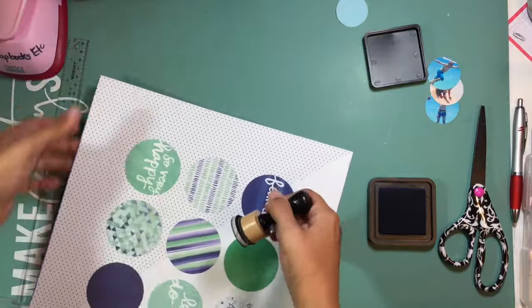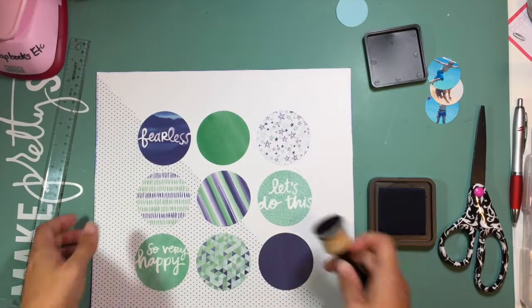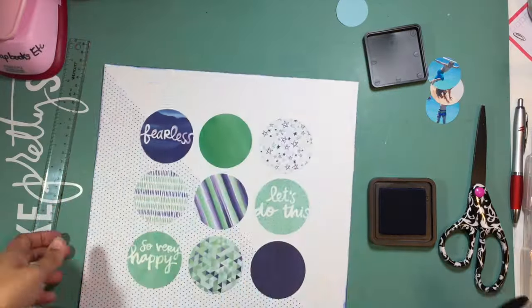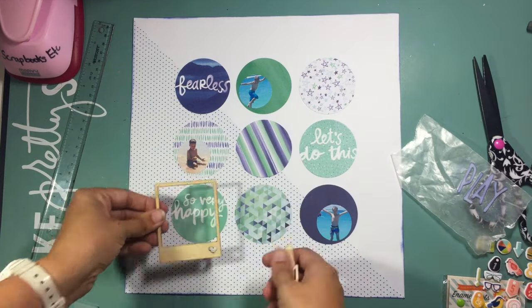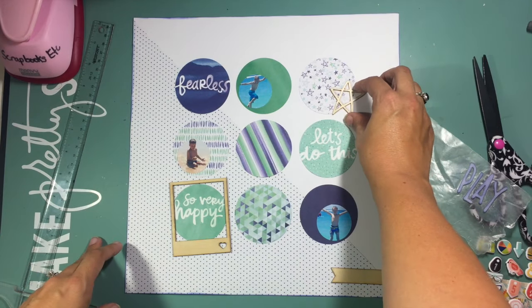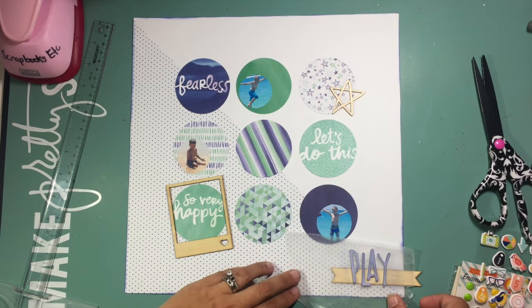I've arranged nine circles in a grid through the middle of my page and added the diagonal pattern paper behind for interest. I'm working with three small photos that were originally squares and I cut them into circles — they're leftover pictures from a grid project and I didn't want to leave them out because they're an important part of this Hawaiian vacation.